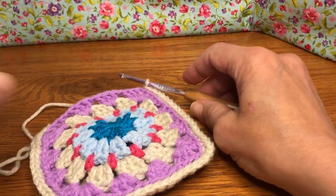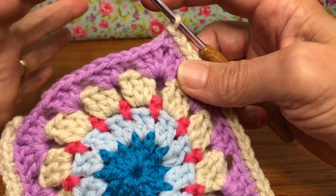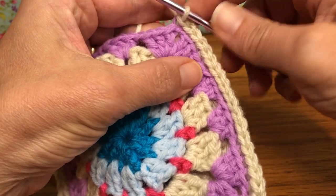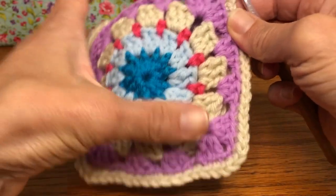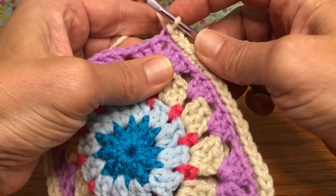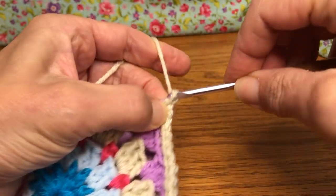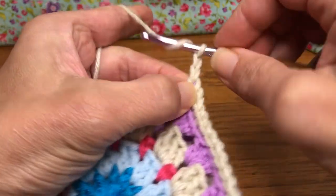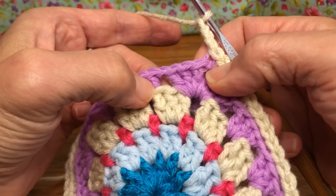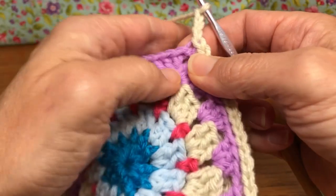Hello crochet friends, welcome back! We're working on our ditty bag and today is round one of the top part of our bag. If you remember last time, when we joined our three sides we ended with a slip stitch in our chain two. So we're going to start by chaining three right from here — yarn over and pull through one, yarn over and pull through two, yarn over and pull through three. We're going to work in our chain spaces all across.